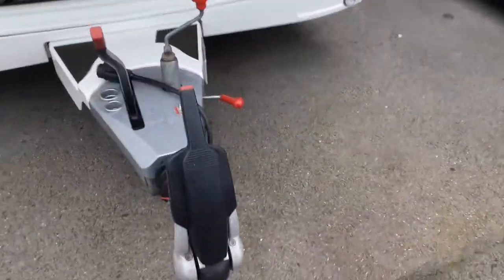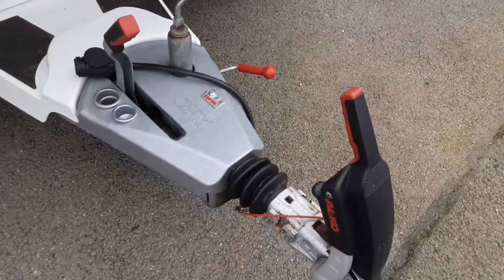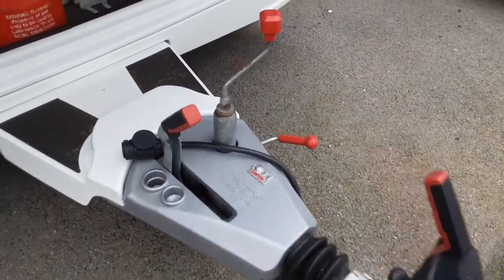At the front of the van you've got your hitch, jockey wheel, and power lead to the car. That will be demonstrated in a separate video — I'll have a generic video for all the vans on that side of things.